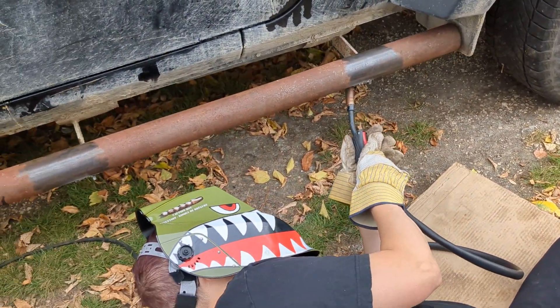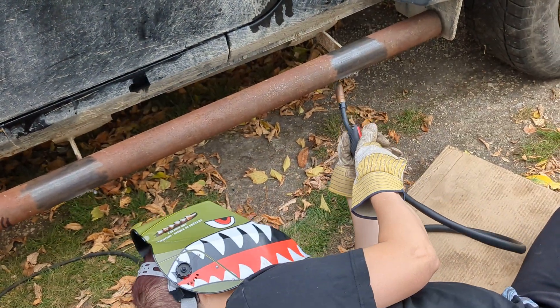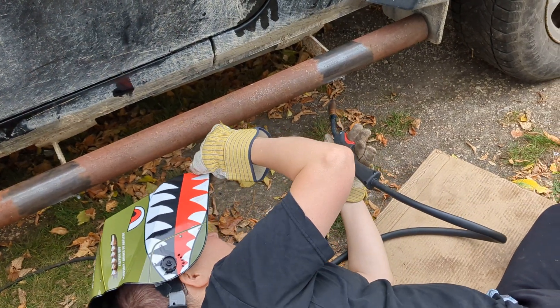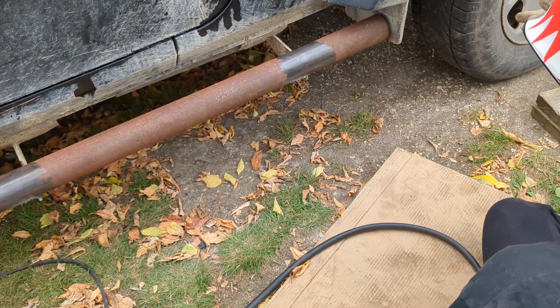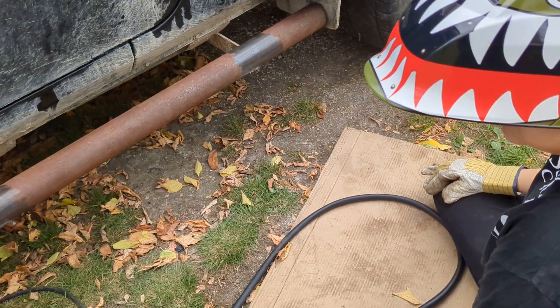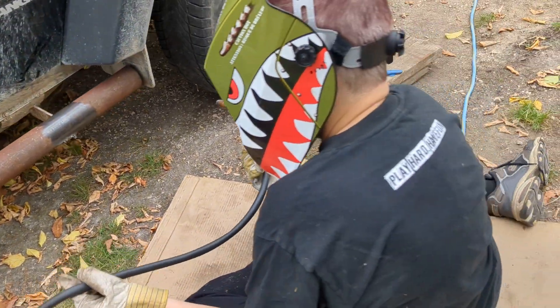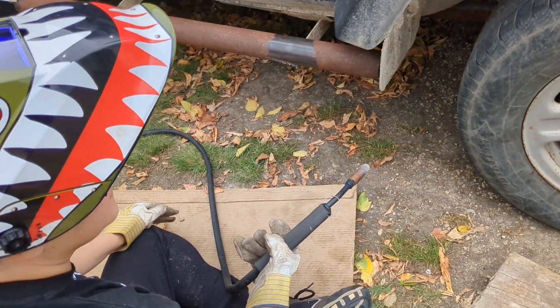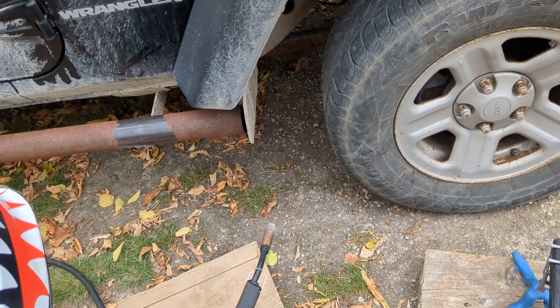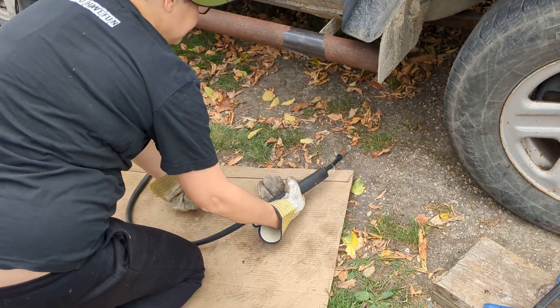I'm going to turn the speed down a little — I think it's going too fast. Better speed now. I don't know if it's darkening fast enough for me — will it just darken as it should? Because if your eyes don't have flash, you're fine. It was working great for me earlier today. As soon as you start welding, it should go completely dark. Yes, it does.